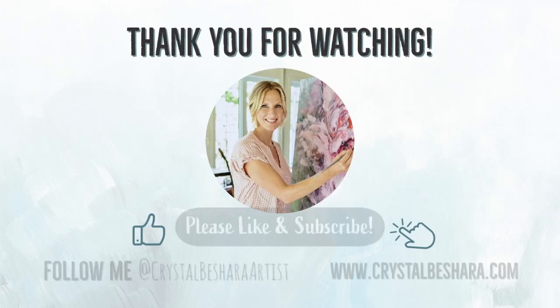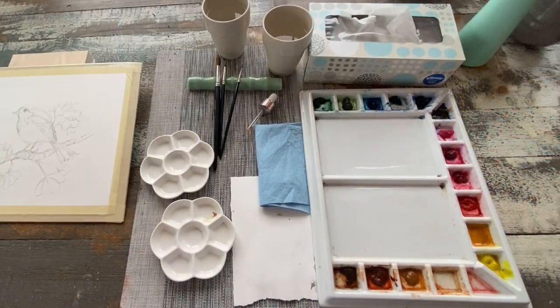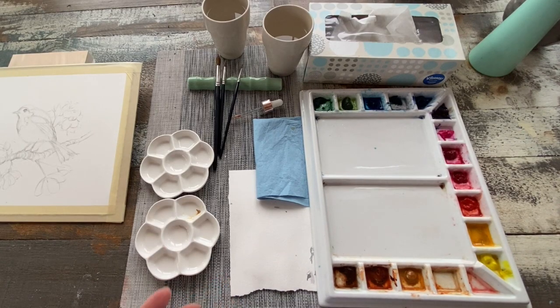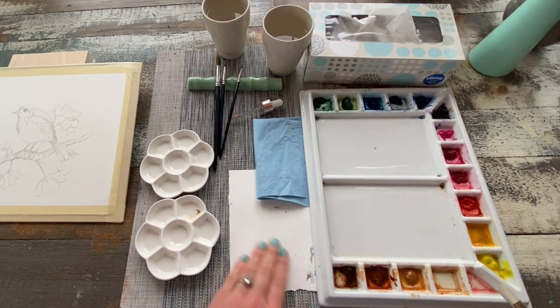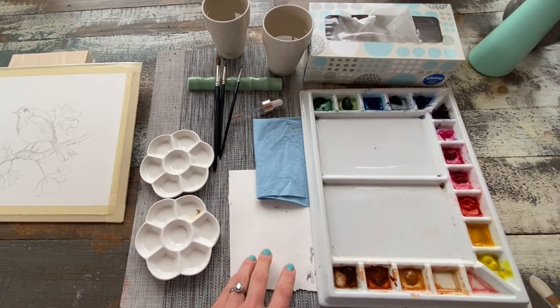Thanks for joining, and I hope you find this video useful. If you do, please click subscribe, like, or comment and let me know. Watercolor always needs to look liquidy, soft, and runny — it's never meant to be thick, heavy, or pasty. A way to find out that you've got the right balance of water and paint is to test it on a test strip. I always like to have a little piece of extra watercolor paper just so I can test my colors.